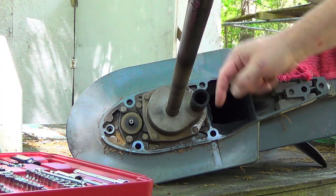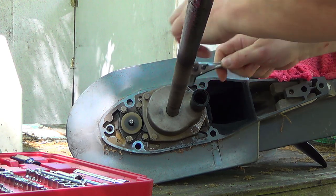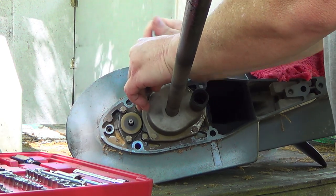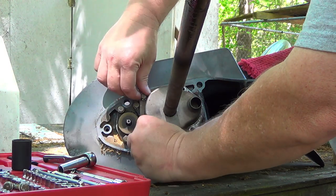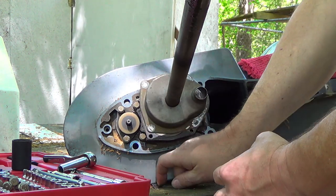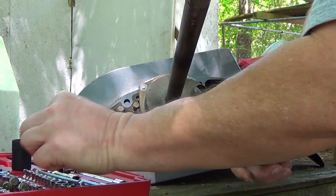Four 10-millimeter screws — just four — hold the housing down. I'm using quarter-inch stuff because this is not really tight. The keyway probably fell out, folks. Some water pump kits come with new ones, some don't, so you want to make sure you keep an eye out for your keyway.